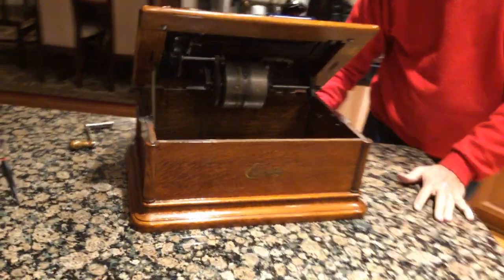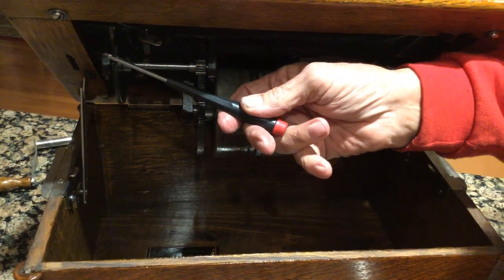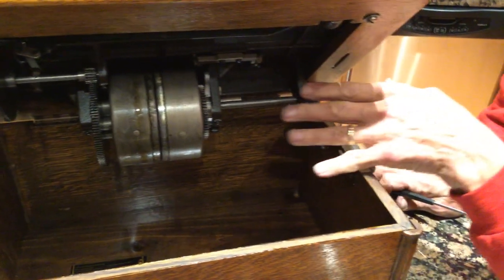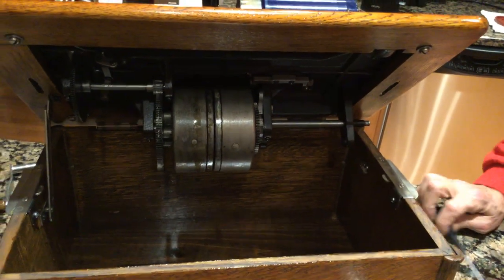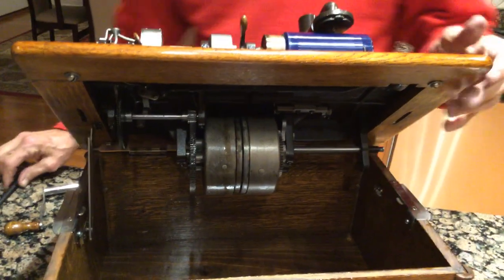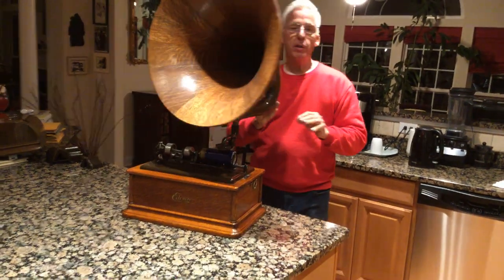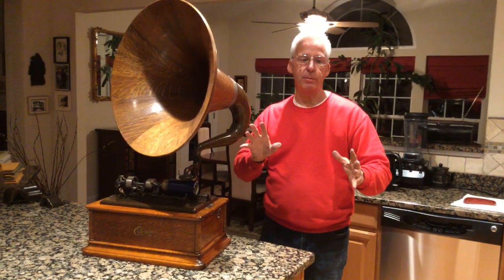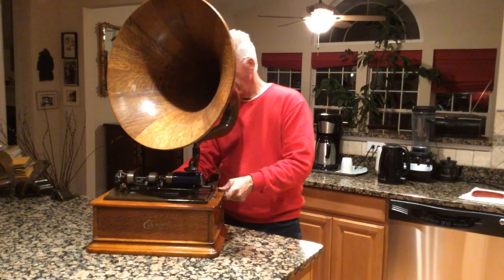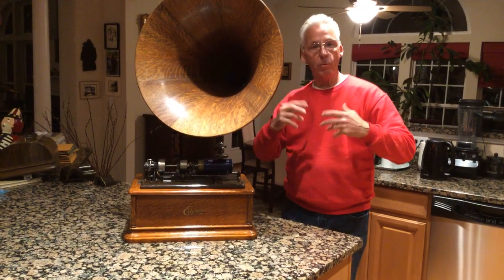This is an Edison motor, two springs, gear driven. Beautifully designed aluminum pieces in here for speed control. Everything is really well done on these things. And what I mean about airtight — this is literally Edison's version of a credenza in a cylinder player. The flywheels also have two tensioner springs in them to keep it from fluctuating in the running of the machine.